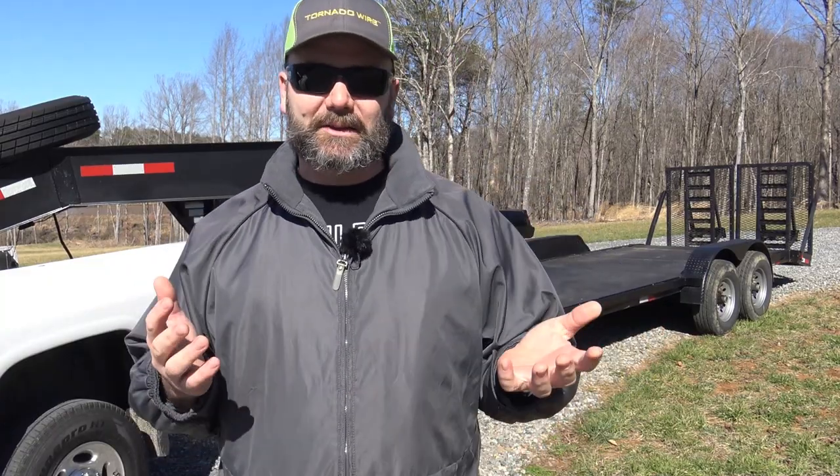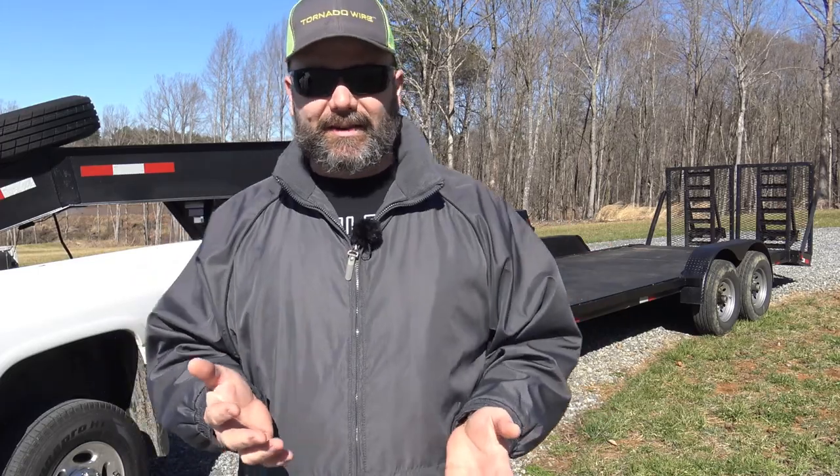We got the trailer home and it looks absolutely great. It pulled great — it was bouncy because it had no weight on it, so it pretty much bounced us to death. We had about an hour and five minute drive back. Totally impressed, everything pulled great, the truck did great. We're going to take you around the trailer and talk about why we bought this as a multi-purpose trailer — something we can use for YouTube, for the farm, to haul equipment, tractors, hay, cars, and trucks.